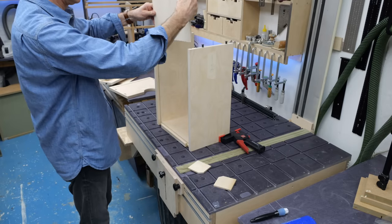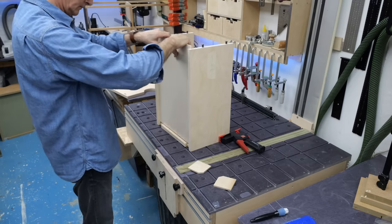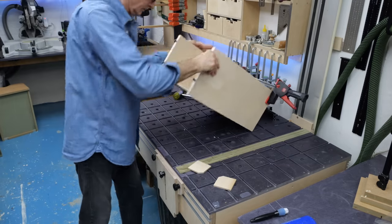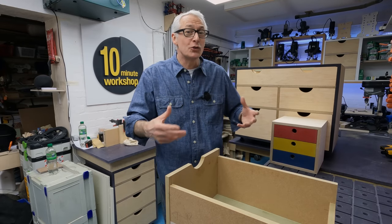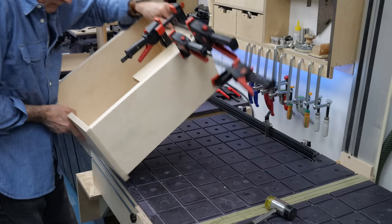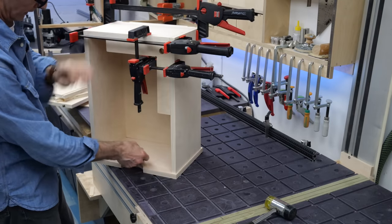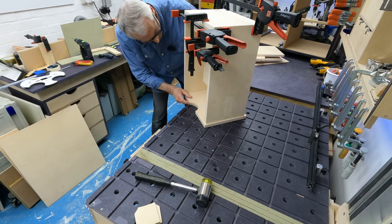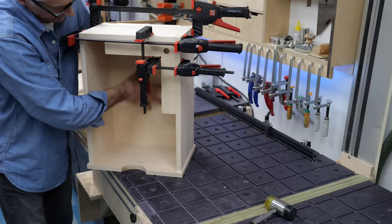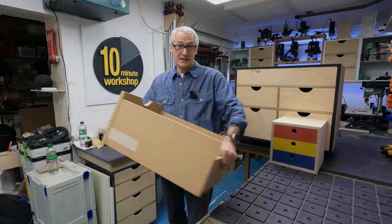It will matter that the drawer base is square, that the sides are parallel, and that the front is perpendicular, because you don't want a drawer going in like a dovetail and getting jammed halfway. Drawers aren't difficult, but you must get those fundamentals of square and straight and true absolutely right, because if you don't, then you're going to be making life difficult for yourself.